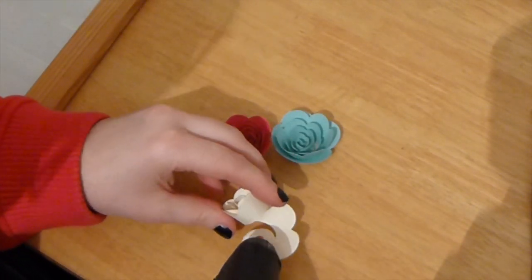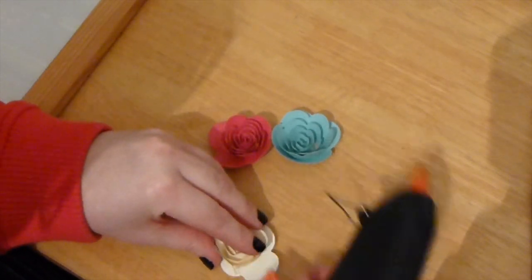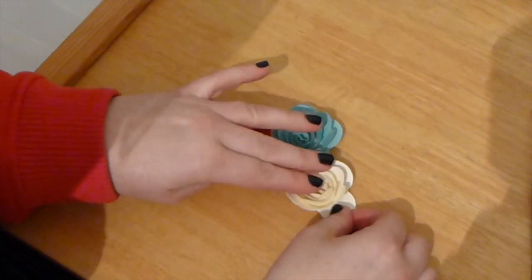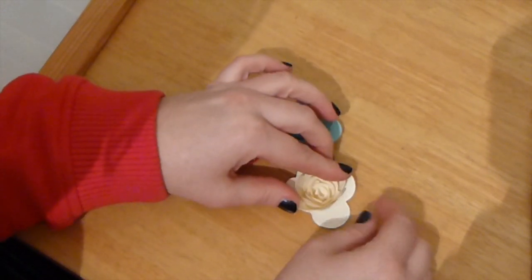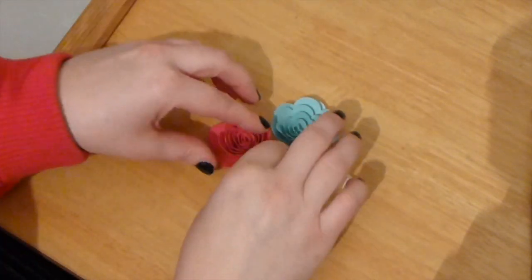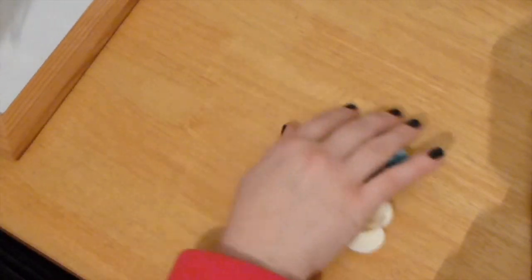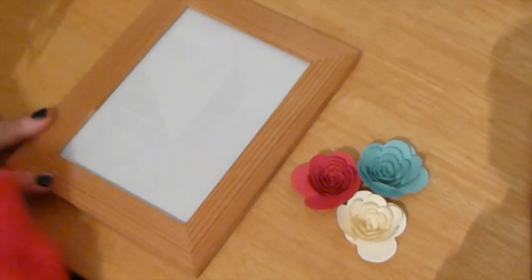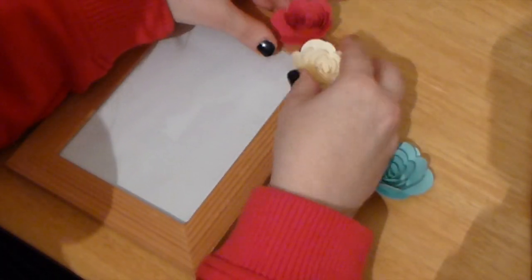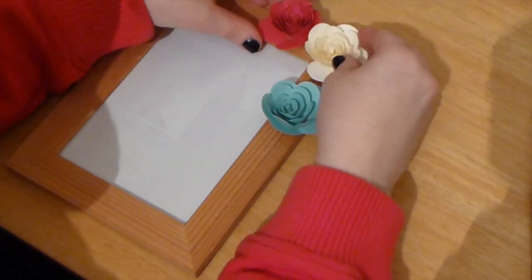Again, just going to do the same with the Very Vanilla. For this particular project, we're going to take a plain, ordinary, fairly cheap photo frame. I'm going to show you how we can really change it so that it looks pretty damn cool.